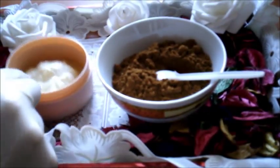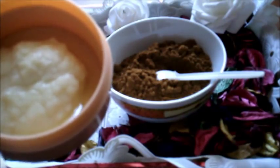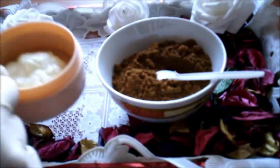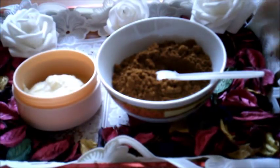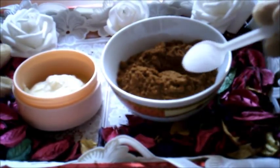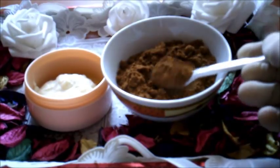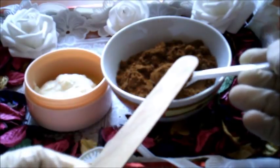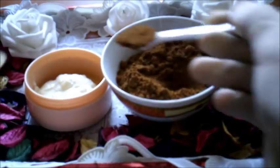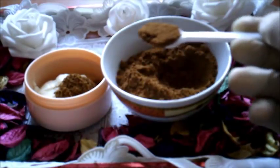مكونات هذا الماسك سهلة جداً ومتوفرة في كل بيت. لدينا ملعقة طعام كبيرة من الزبادي الطبيعي (اليوغورت) بدون سكر، وقشر الرمان مطحون على شكل بودرة ناعمة ومنخولة. نضع ملعقتي شاي صغيرتين من مسحوق قشر الرمان على ملعقة الطعام من الزبادي الطبيعي.